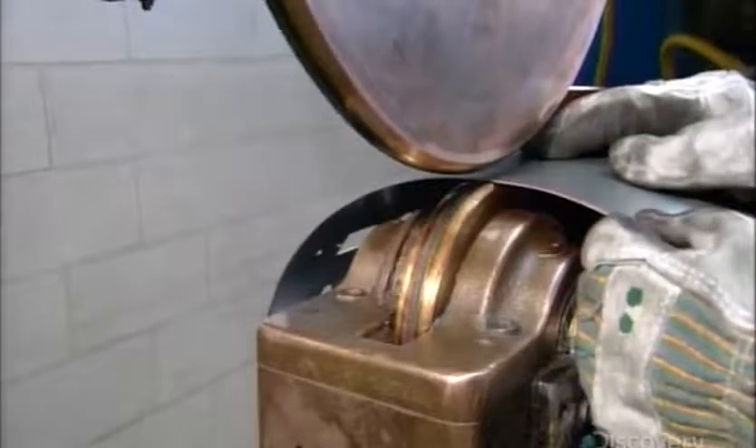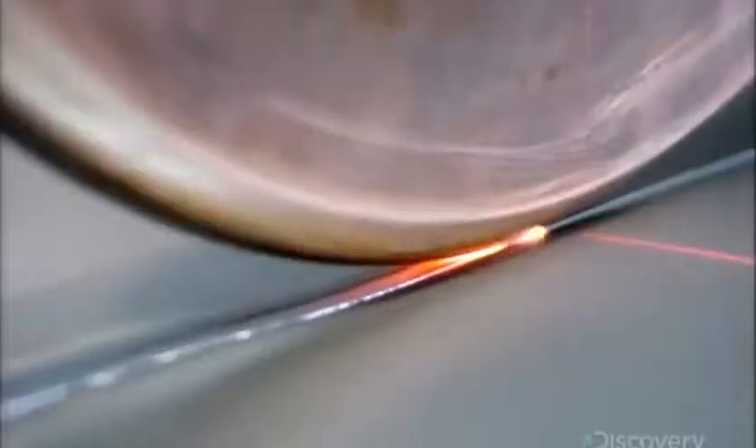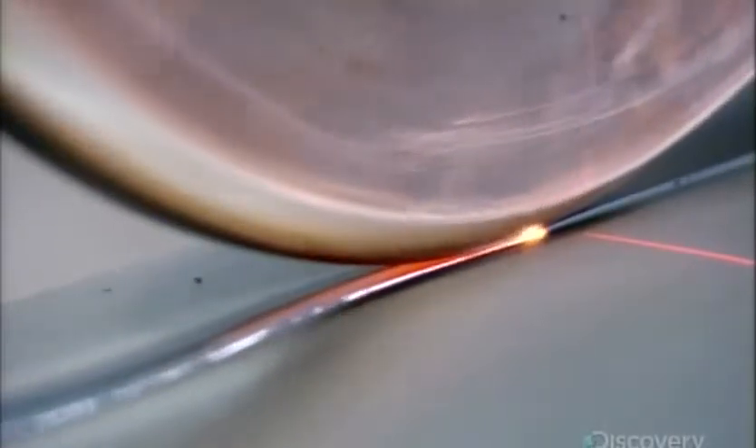Then they weld the entire length. This continuous seam makes the unit airtight for optimal suction and to prevent the collected dirt from escaping.